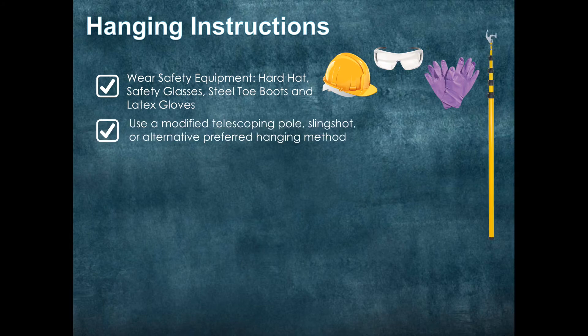Next, you are going to want to bring a modified telescoping pole with you — that is our number one recommendation. A telescoping pole with any makeshift or MacGyvered hook at the end will help you get that trap into the tree. For those feeling a little more adventurous, you can go with the slingshot method, or several other alternate preferred hanging methods.